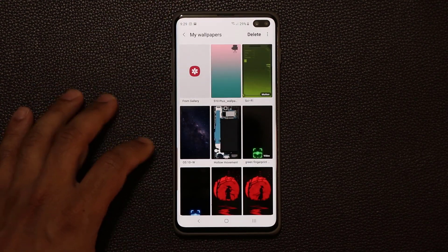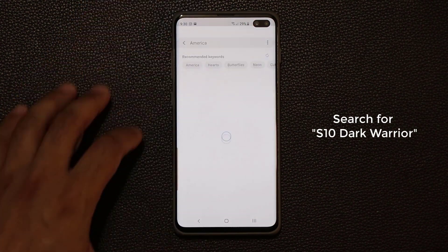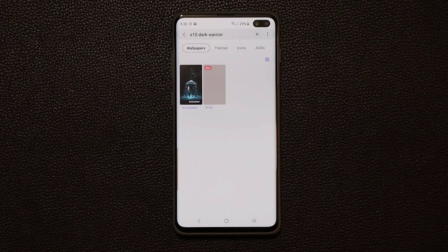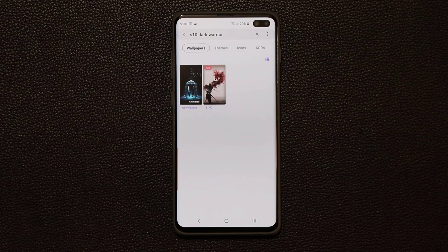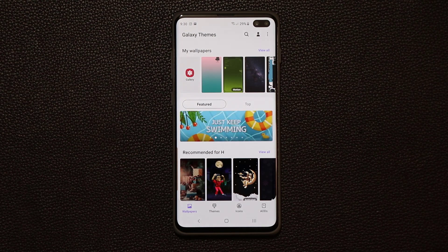So go back to Wallpapers, tap on View All. Now this one is named S10 Dark Warrior. So go back here, tap on Search, and then go for S10 Dark Warrior and search for it — shows right over here. And again, this one is also free, at least for now. So if you want it, grab it ASAP before it goes to $0.99. And I'll let you know, even if this was $0.99, it's not that bad — I would still pay a dollar to get this to enhance my lock screen. Now these animated wallpapers and video wallpapers only work on your lock screen, just so you know.